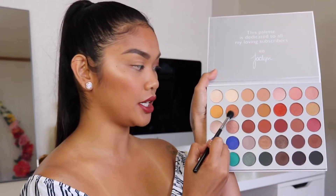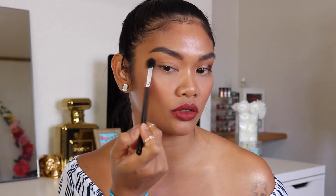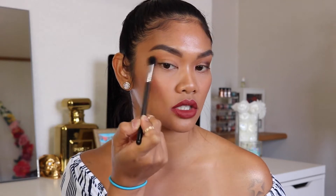I went ahead and did one eye already just to make this process a little bit faster and easier for you. I already primed this eye as well — today I used the Too Faced Shadow Insurance to prime my eyes. Taking a Morphe M532 brush, I'm going to take the color Butter and put that all over my crease and just above it. I want this color to be really diffused all over the upper lid area.